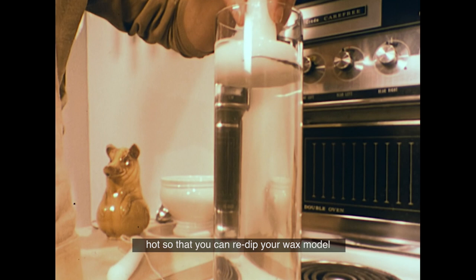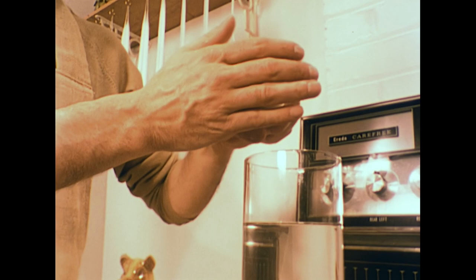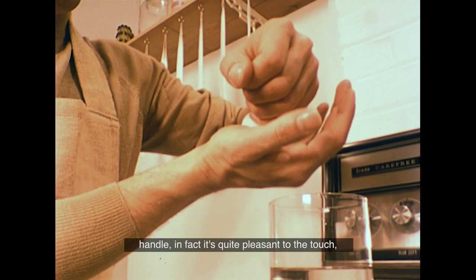It's useful to keep the liquid wax hot so that you can re-dip your wax model into it occasionally. This warms it up and adds more layers of wax. At this temperature, the wax isn't too hot to handle — in fact, it's quite pleasant to the touch, rather like warm plasticine, and it's completely odourless and clean.